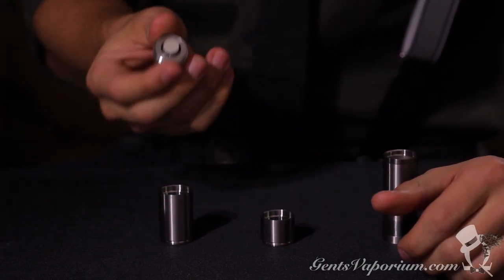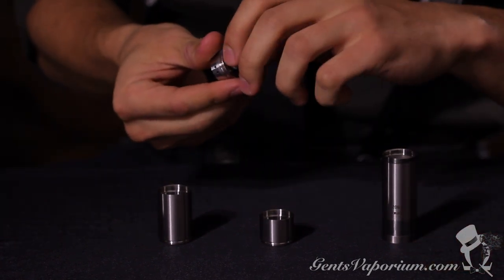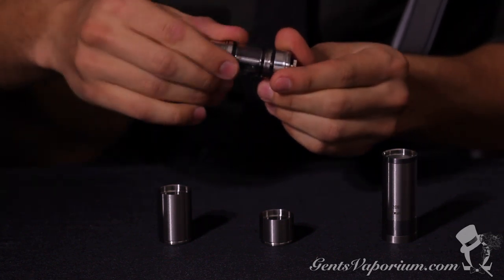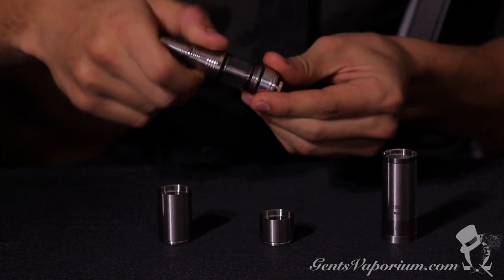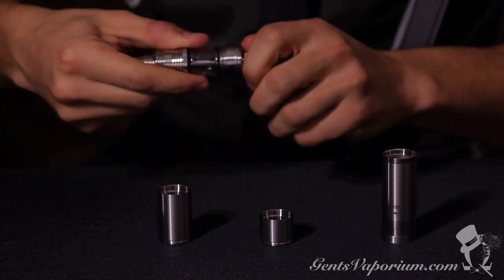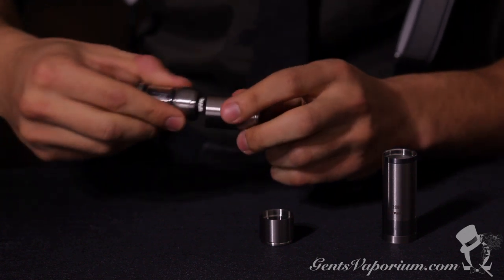First we're going to attach our atomizer to our top cap. You're going to undo this screw a few threads, thread on your atomizer of choice until it's flush, and screw it back in. Take that and attach it to your top extension tube.